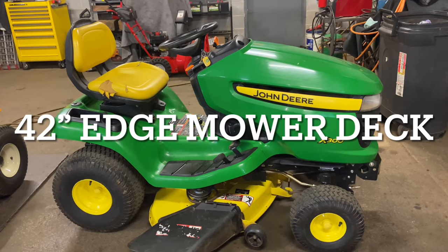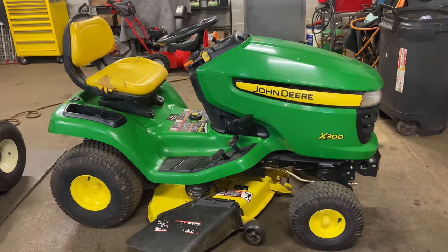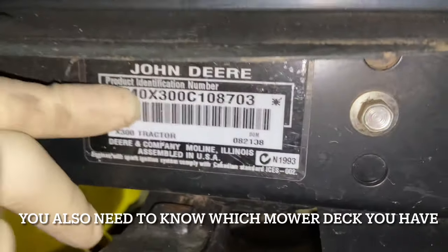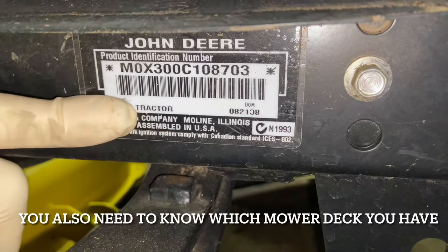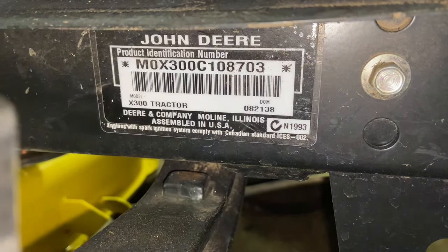First thing I want to show you is that whenever you get a part for your machine, you should go down and look at the model number. It's underneath the frame right here. On the X300 series, they're right here. You're going to need that whole number when you call up John Deere or go online — that's what you need to look up the right part for your machine.